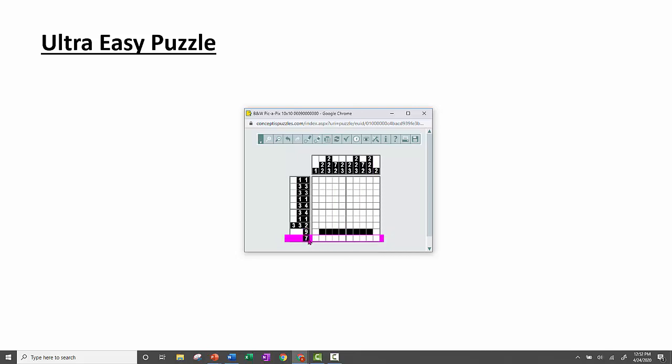Another strategy was to add up the numbers in a column or row along with the minimum number of spaces to see if you get the width. That actually happens here: 7 plus 1 plus 2 equals 10. So that means it must be seven space two. The computer also puts a little green arrow here if you get it right.